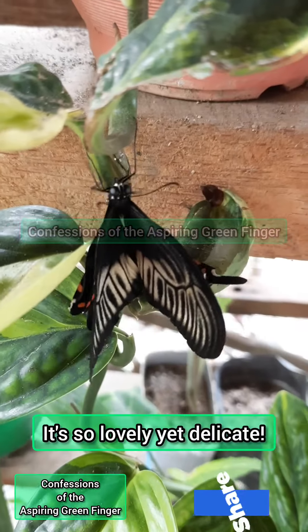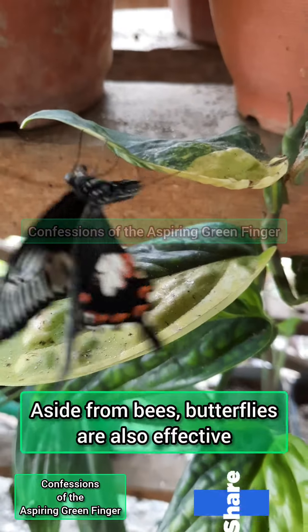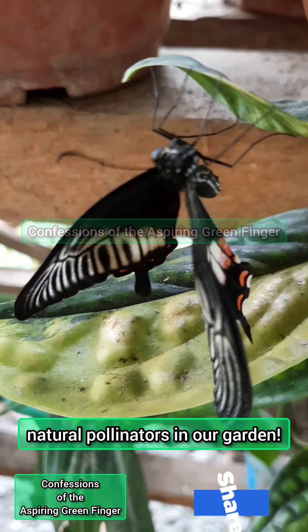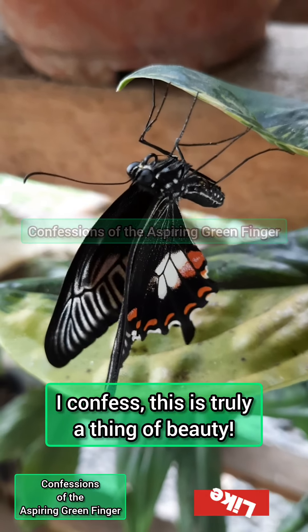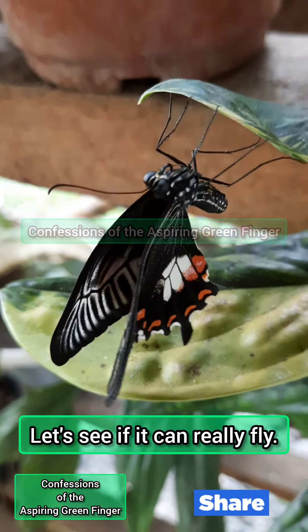It's so lovely yet delicate — look how gorgeous its wings are. Aside from bees, butterflies are also effective natural pollinators in our garden. Wow, I confess this is truly a thing of beauty. Let's see if it can really fly!